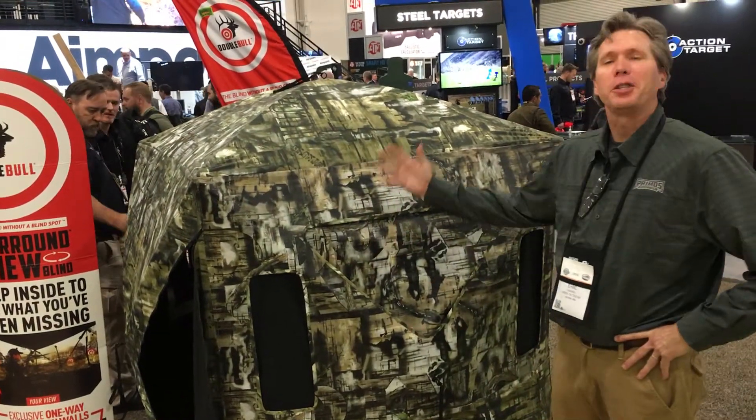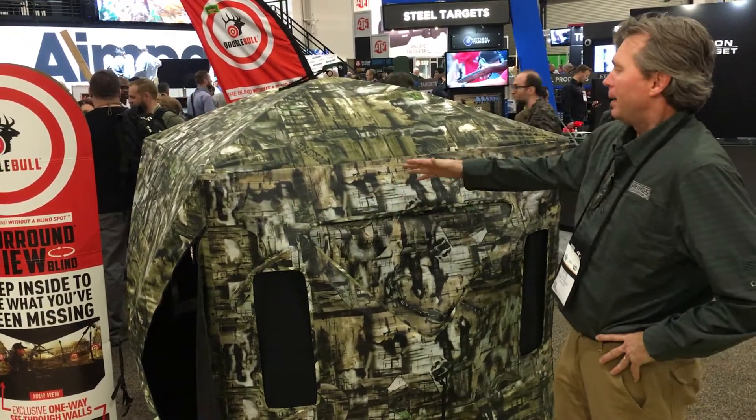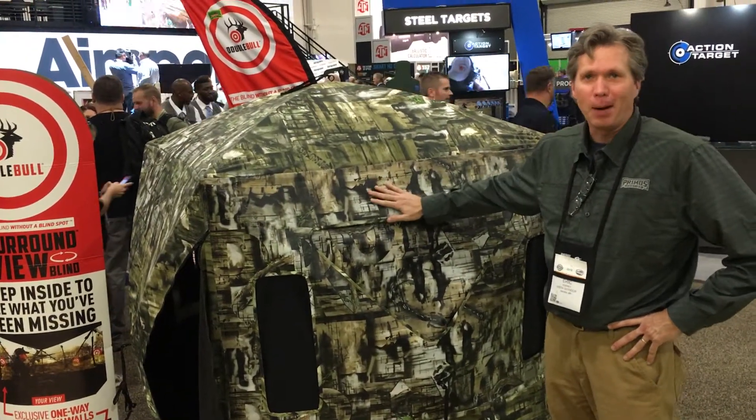Hey guys, this is the Primo's Booth, we're here at SHOT Show, and we just want to show you real quick the brand new Double Bull Surround View. This is the blind without a blind spot.